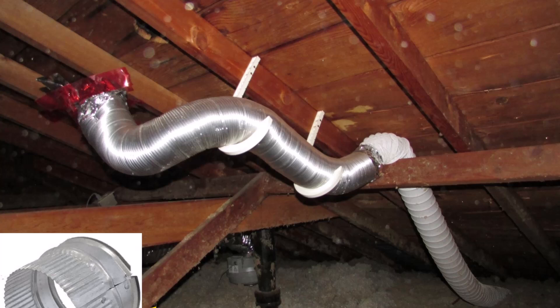What happens is you turn on your bathroom exhaust fan — and by the way this only happens in really cold areas — you turn on your bath fan and then you've got a duct that goes through your very cold attic, and you get all this crazy condensation that happens inside that ductwork. Then the water drains down, hits the ceiling, and stains it. This is a building science issue; it has nothing to do with your roofer.